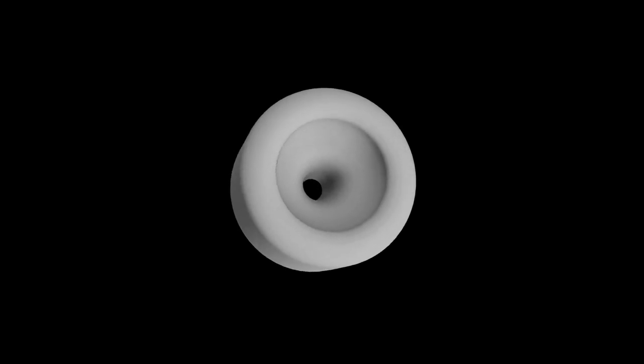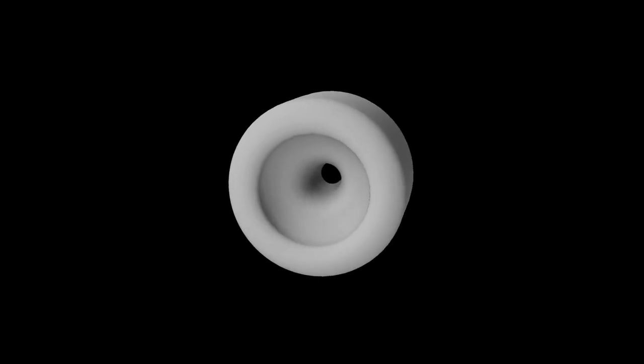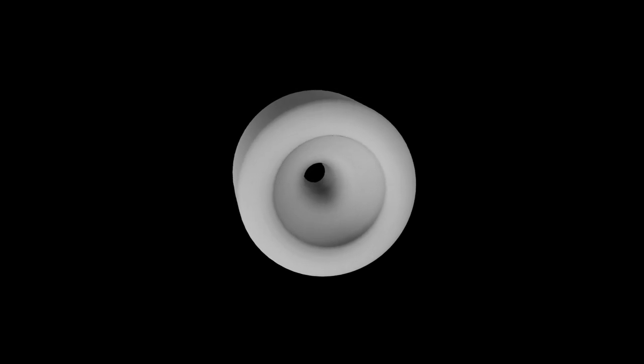The rim is the direct interface between the player and their equipment, and therefore it has the burden of having to be the most adaptive element of the mouthpiece. This makes selecting the right rim for your lip type of critical importance. Fortunately, the rim has four major design features that make it amazingly adaptable: the inner diameter, the rim width, the contour of the rim, and the bite of the rim.